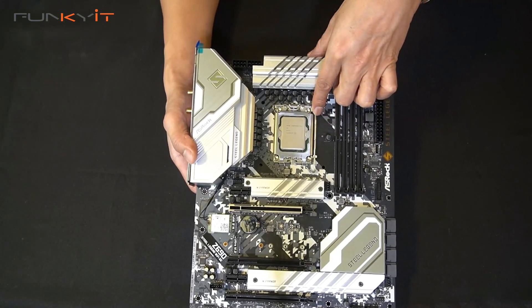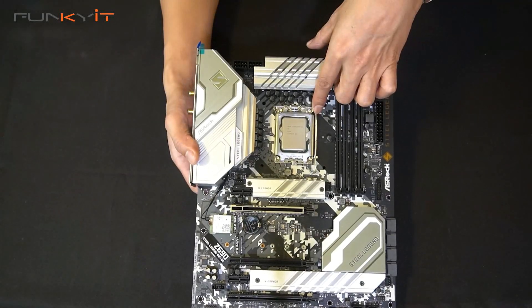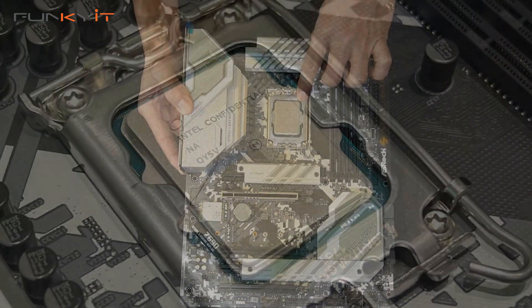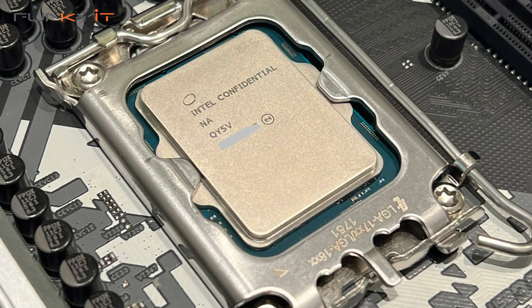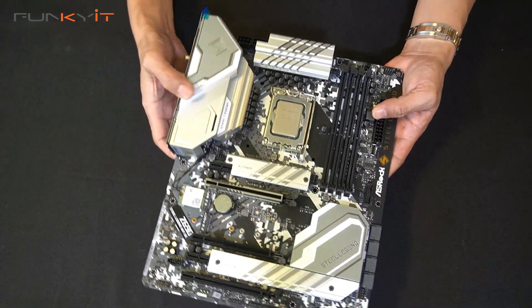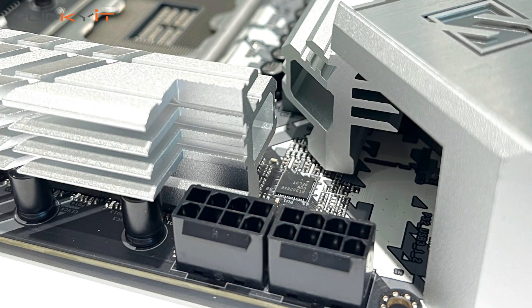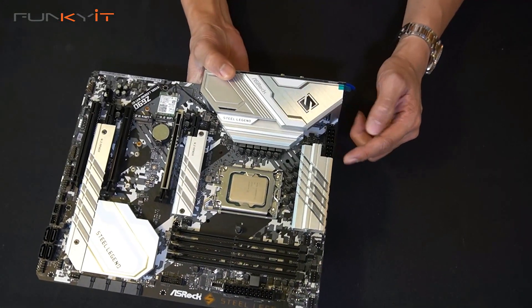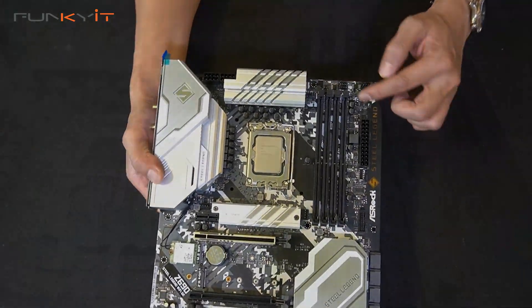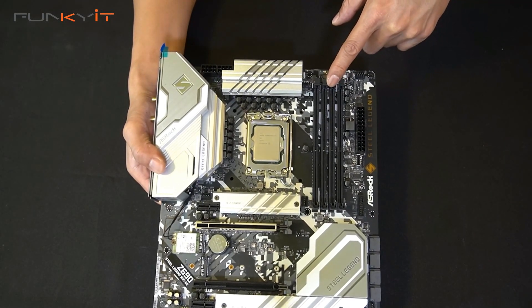Here we have the LGA1700 socket supporting all of the Intel 12th Gen processors. We already installed the 12th Gen Intel — this one is the 12900KF. Starting with the top right, we have the two 8-pin CPU power connectors and a nice silver heatsink. There are four DDR4 DIMM slots supporting speeds up to DDR4 5000 OC.